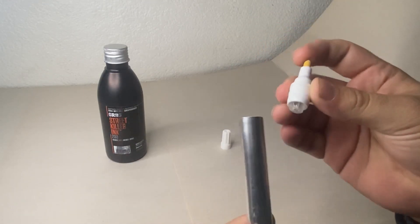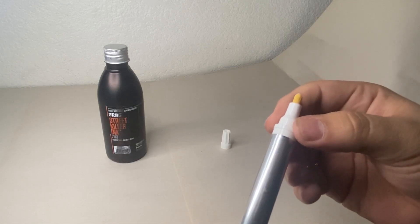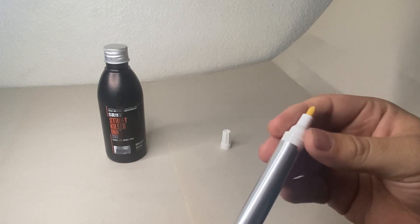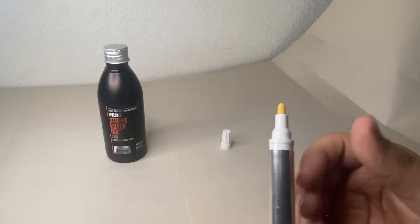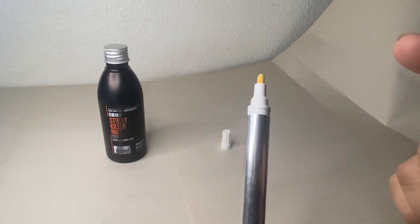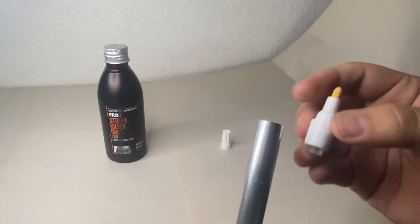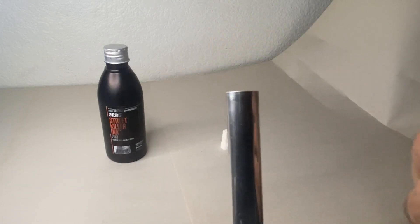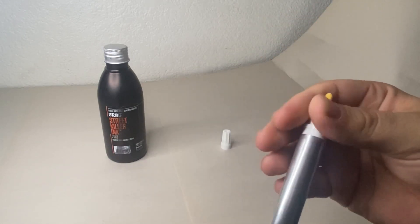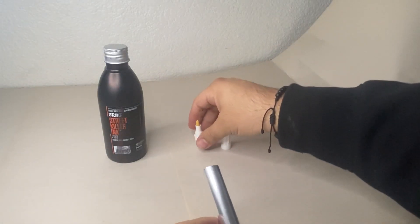This is a really tight fit. I sat here for maybe ten to twenty minutes just shoving this in. I pushed it in and pulled it out a couple of times just to be able to do it smoothly, because the first time I was pushing as hard as I could and could barely get it in. Definitely recommend working it in and out before you fill it, because otherwise you're going to struggle and get ink everywhere and make a mess. Do it at least once or twice and it should slide pretty easily after that.